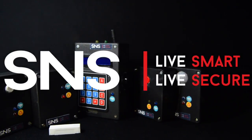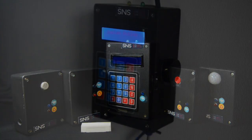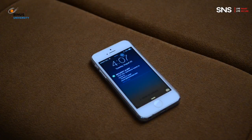Introducing Smart and Secure, your home security system. It has six wirelessly connected modules. The control unit allows you to manage the security system. It can also send notifications and receive commands via text message.